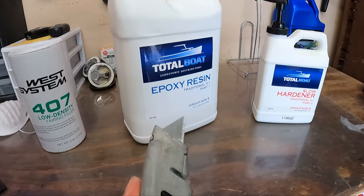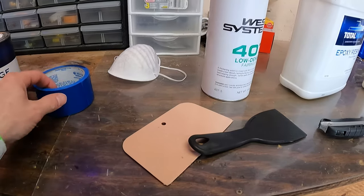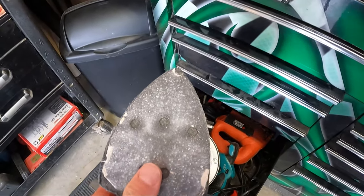We're going to need a utility knife, some spreaders, masking tape, something to keep us from dying from fiberglass, and a sander with 50 grit sandpaper on it.